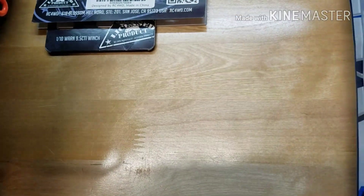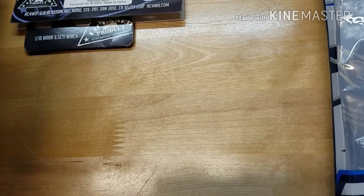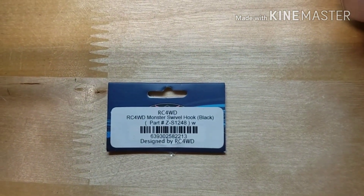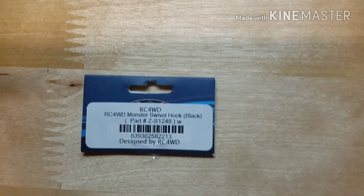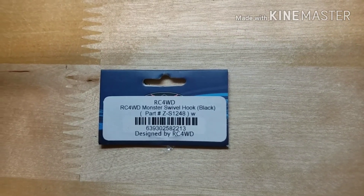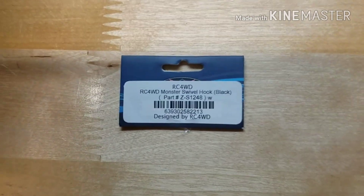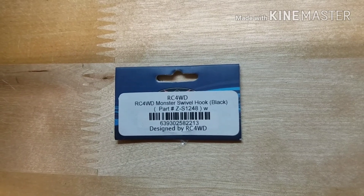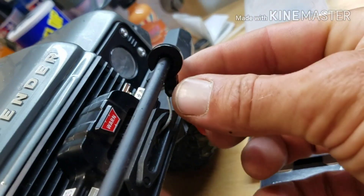After the winch, I bought a monster swivel hook for it. It's RC Four Wheel Drive, part number Z-S1248. Write these down because I'm not putting links in the description — it's just hard to manage everything from my phone. That is the RC Four Wheel Drive monster swivel hook black, Z-S1248.